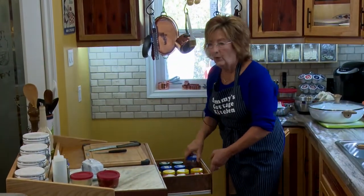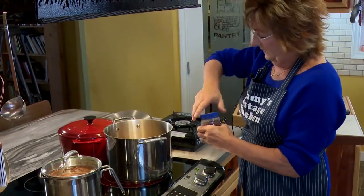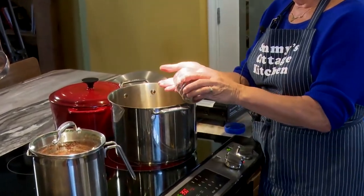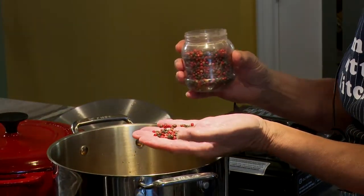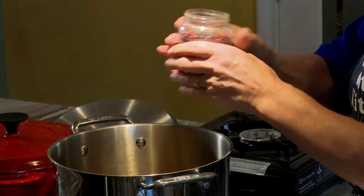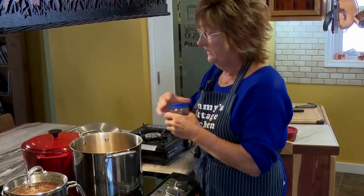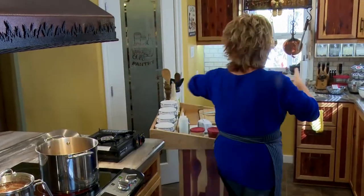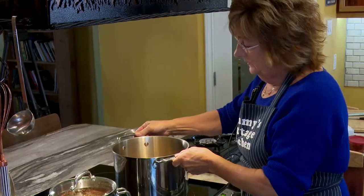I'm also going to put a few peppercorns in, because I'm going to strain this stock off. I've got red and black peppercorns — I find that's a wonderful combination of flavors. You need about a good teaspoon, and put it into that stock, because don't forget, this is a fairly large batch of soup. So I'm just going to bring that to a boil and let it simmer for a while.